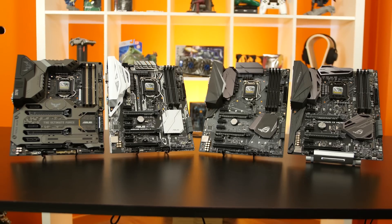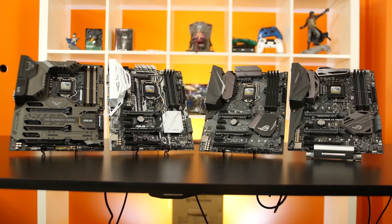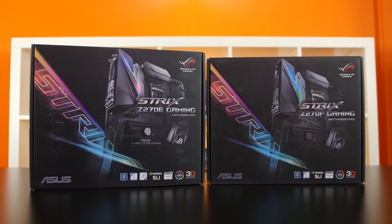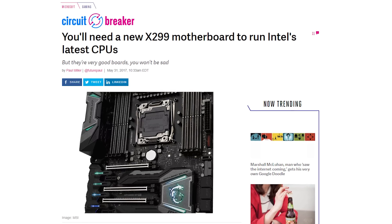Astute viewers will notice this video seems a bit similar to our Z170 vs Z270 video, and that's because it is — but it also isn't. Intel's mainstream Kabylake processors are compatible with both Z170 and the new Z270 chipset that launched alongside it. If you wanted full access to all of the new generation's features, you'd have to buy a Z270 motherboard, but you could also plug the new chips into your existing Z170. With X299, there's no backwards compatibility, so if you want to upgrade, you're looking at a new motherboard and processor. Alright, without further ado, let's look at the chipsets.